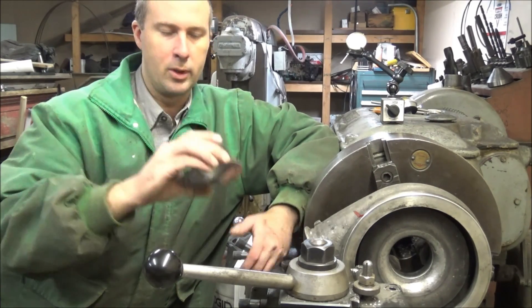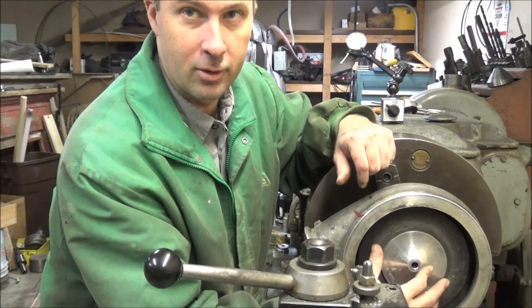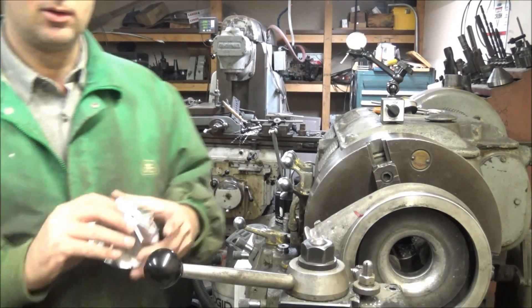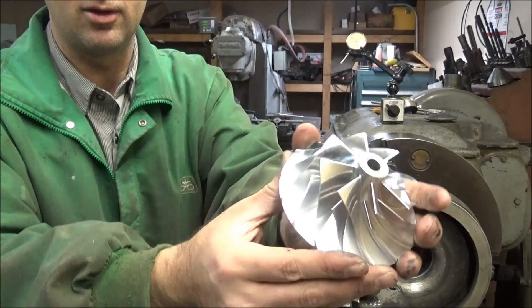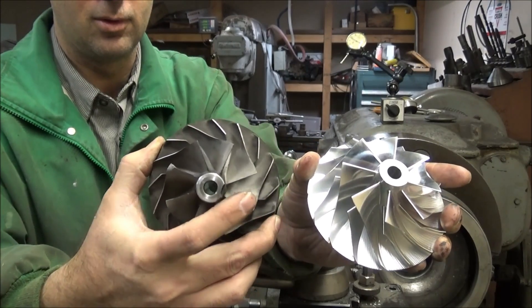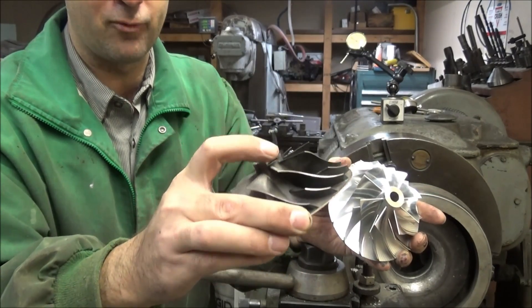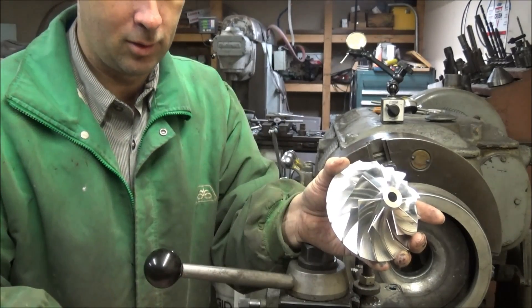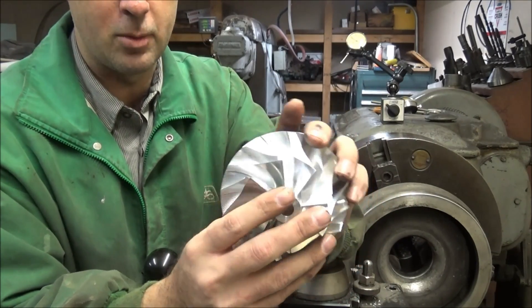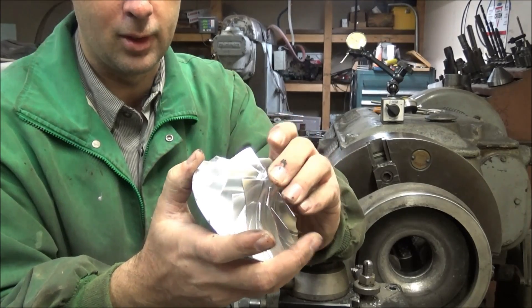Basically, this is a stock wheel with a turbocharger — it's in there like it's supposed to be. And this pretty little thing here is a billet wheel. So the stock ones are cast, which makes them prone to some imperfections, and they'll explode on you more often than these billet wheels. Not that billet wheels won't also explode, but it's less common since this is made from forged aluminum and then machined.